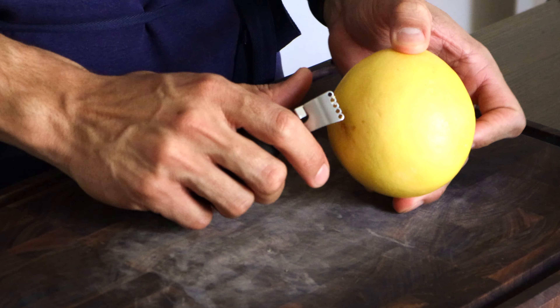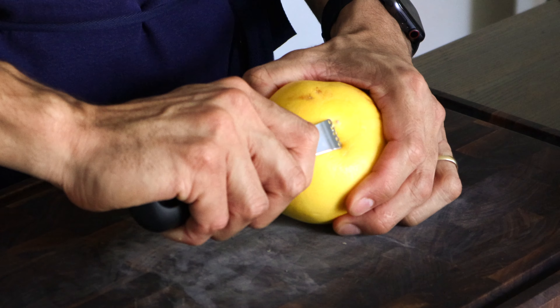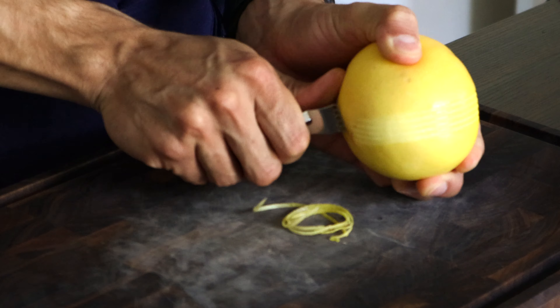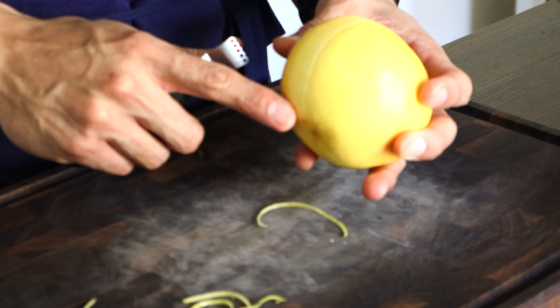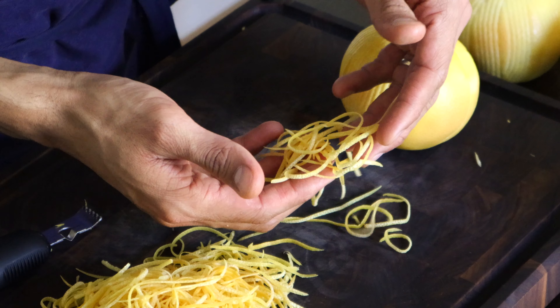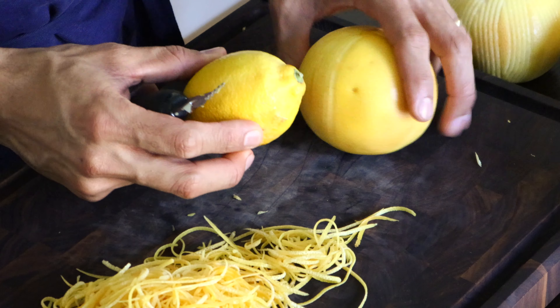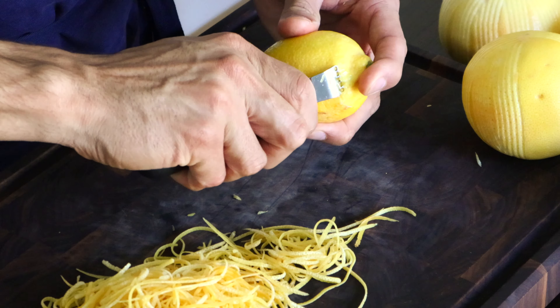Starting from the top towards the bottom of the grapefruit, insert the peeler and bring it down without putting a lot of pressure. Look — the peel comes out with the white parts still on the fruit, not in your zest. These come out really easily. You can also do this with a lemon, from the top to the bottom as well.